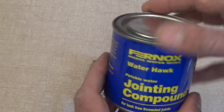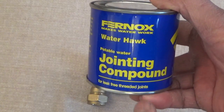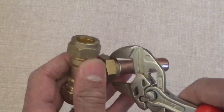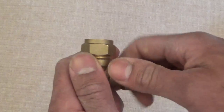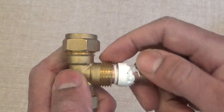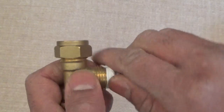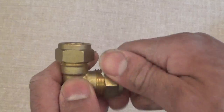What you can use, if it continues to leak, is a bit of jointing compound. That can just be applied to the actual threads around here — a good dose around the thread. Belts and braces, you could also put some around here, and then tighten up your nut.